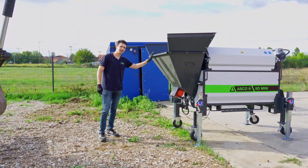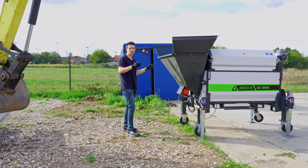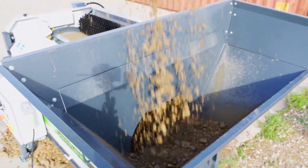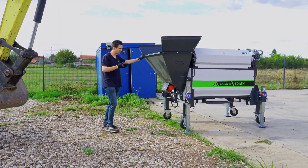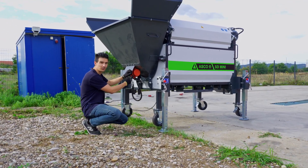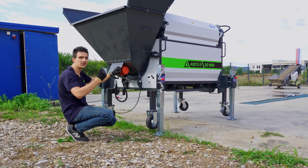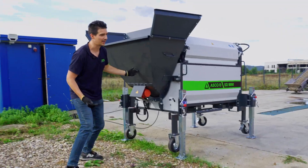For the start, I need to mention this perfect hopper, 1600mm in width, which is easier to use than any other smaller hopper that we previously had on the machine. What's really important is that we also have this vibration support here — a small vibration engine that clears the inner space of our hopper on the SD Mini.